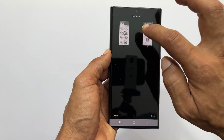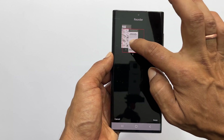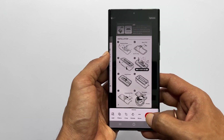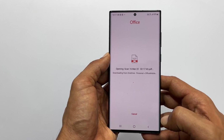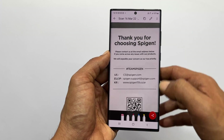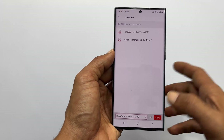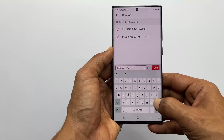Move the pages by touch and holding the page. Tap done to save your changes, and again done to go to the next step. Here, tap the three dots and choose save as. Give your file a name and select the folder to save the document.